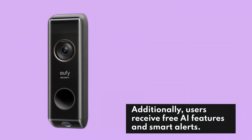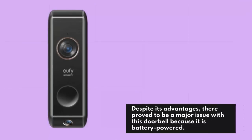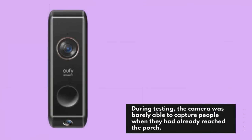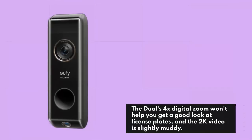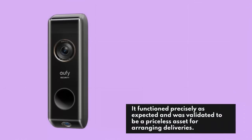Despite its advantages, there proved to be a major issue with this doorbell because it is battery-powered — the camera faces an invisible obstacle while waking up. During testing, the camera was barely able to capture people when they had already reached the porch. The Dual's 4x digital zoom won't help you get a good look at license plates, and the 2K video is slightly muddy. It only works with 2.4GHz Wi-Fi, and you need to connect the UFI Home Base to your router using a cable. It functioned precisely as expected and was validated to be a priceless asset for arranging deliveries.